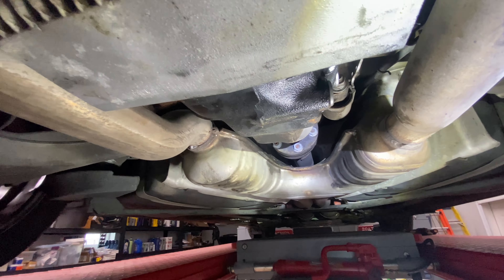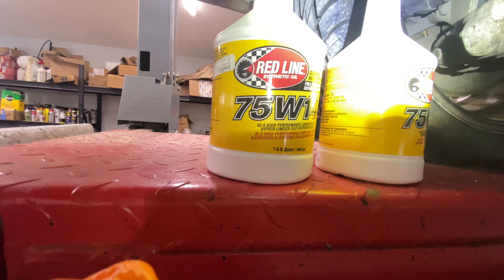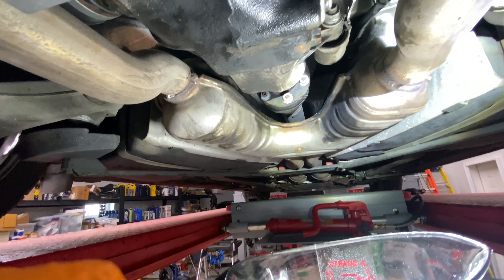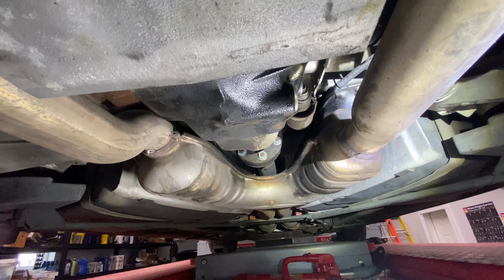Here's the dilemma I have with rear-end diff fluid. One source says it should be the 75W-140, another says it should be the 75W-90. I can't get a straight answer. The dealership says it's the 140.